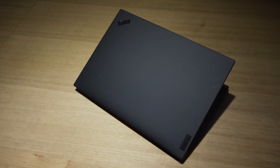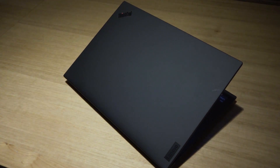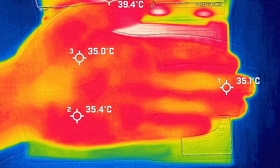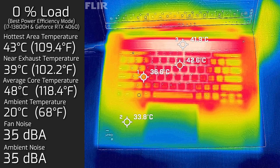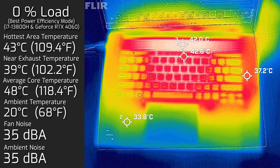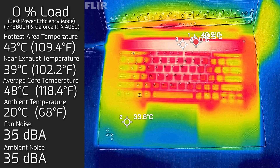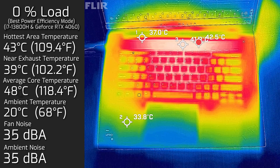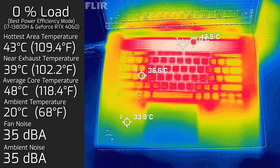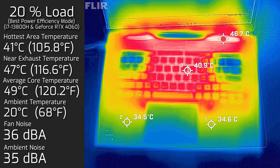Looking at temperatures and fan noise: ambient room temperature was 20°C, with my hand averaging around 35–36°C for reference. At idle, the hottest area around the keyboard measured 43°C maximum, with fan noise barely audible at 35–36 decibels and average internal core temperature of 48–49°C. At 20% load — typical office productivity, web browsing, streaming — the hottest keyboard area hit 41°C, fans barely audible at 36 decibels, and average core temperature at 49°C.